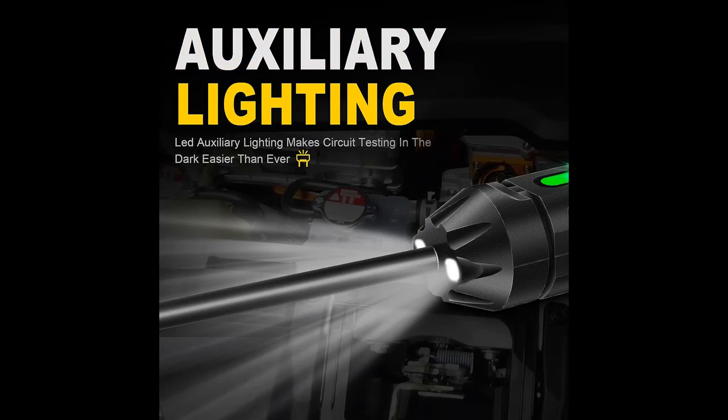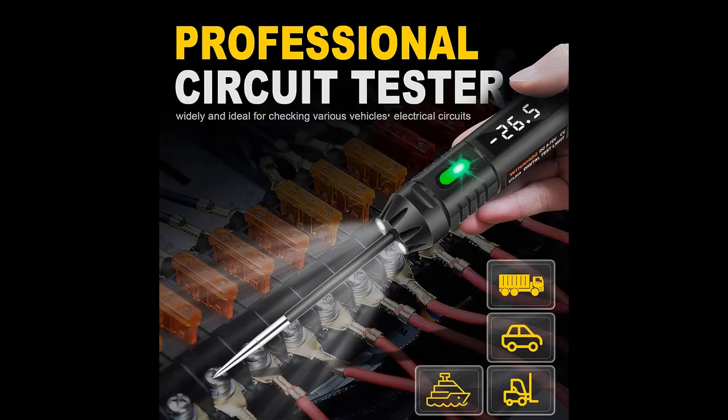When measuring, two lighting LED beads will illuminate the measured circuit area, making night work more convenient.